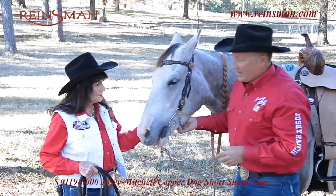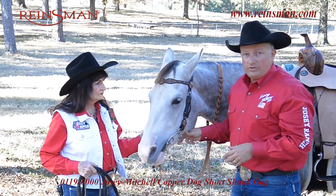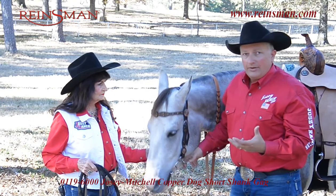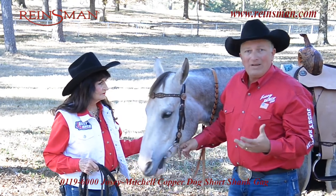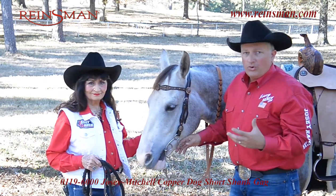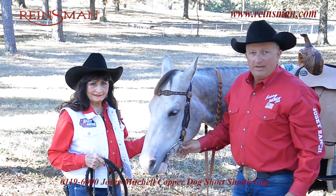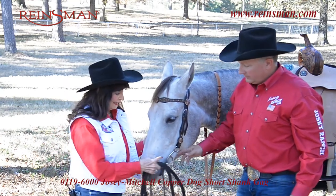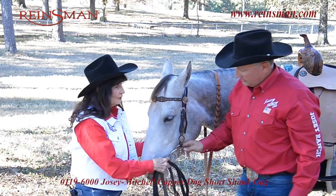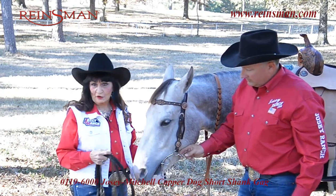On your curb chain, it kind of depends on what you're needing. A good rule of thumb is a couple of fingers between the chin and the chain. If I need a little more whoa, I can tighten the curb up. If I need a little more bend, I may let the curb out one. It kind of depends on your horse, how light he is, and what you're trying to achieve with the bit. Also remember, everything that fastens on your horse should fasten on the left side, so the curb should definitely be adjusted on the left side.